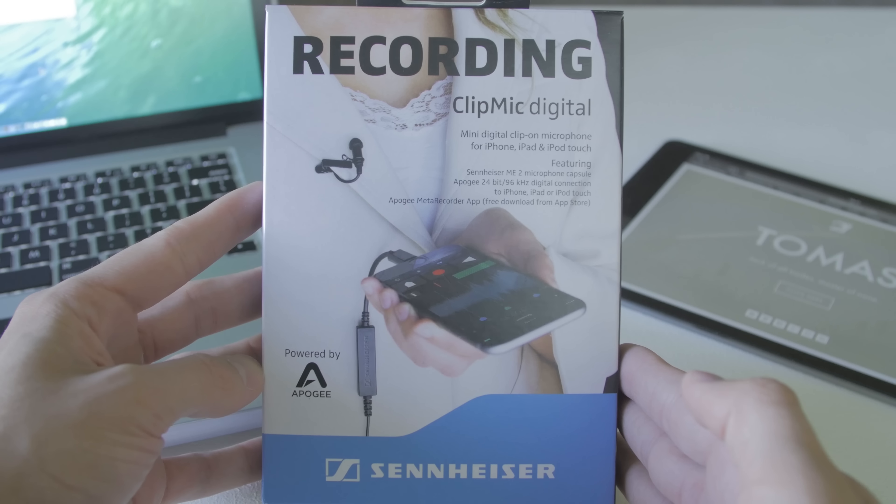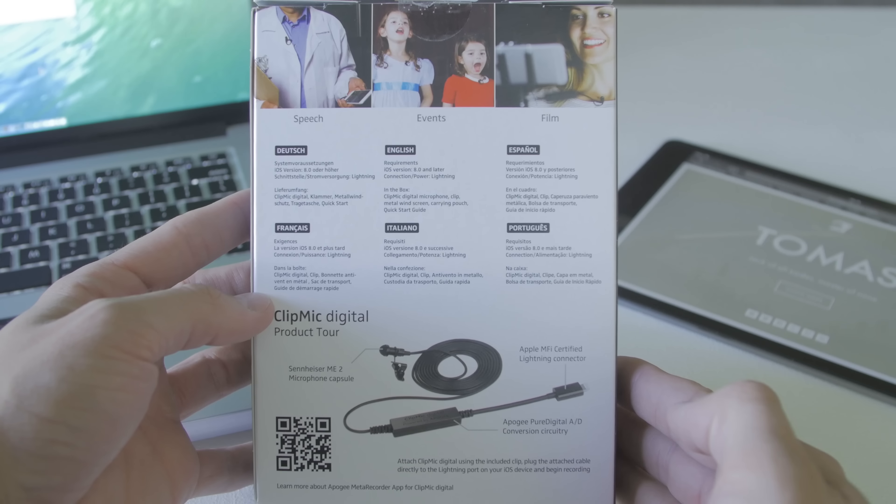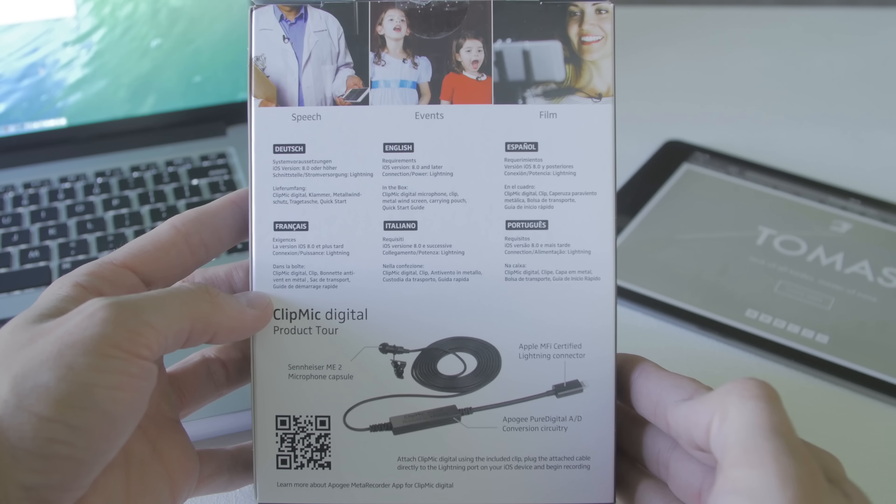My name is Tomas and in this one we're going to talk about Sennheiser's new ClipMic Digital. This is a fantastic option, an affordable option for those of you that have iOS devices because it is iOS dependent. Sennheiser teamed up with Apogee to create this microphone and the price is around $199 USD at the time of this video.